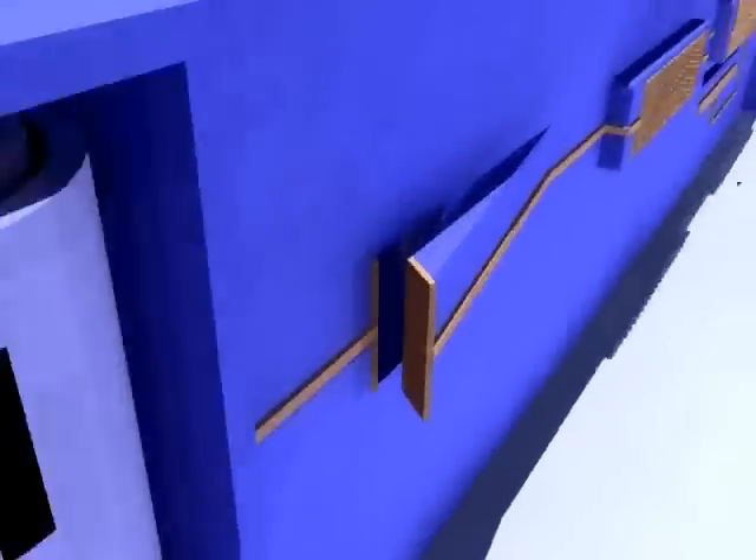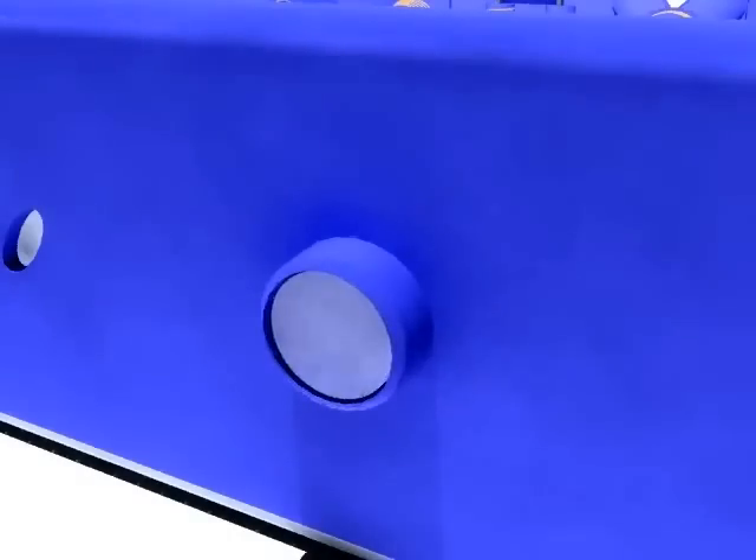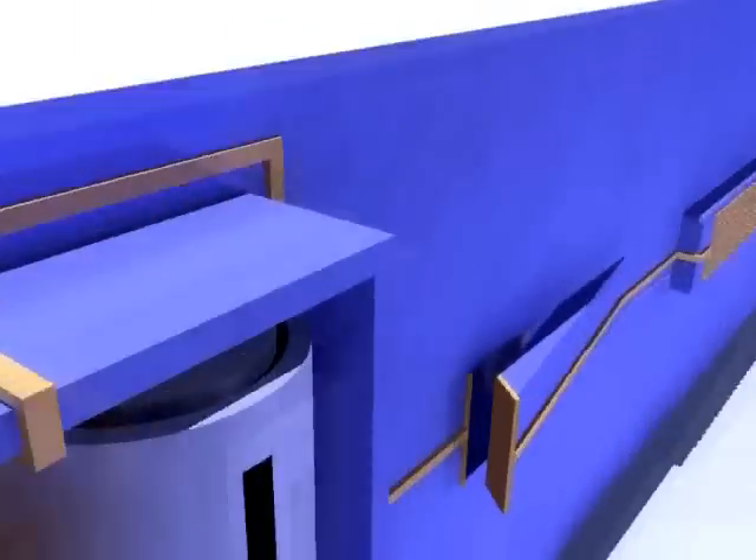With this construction, it's possible to create a simple switch. On the exterior, a button is molded, and when this button is pressed, it pulls the lid towards the wall, which establishes the connection.